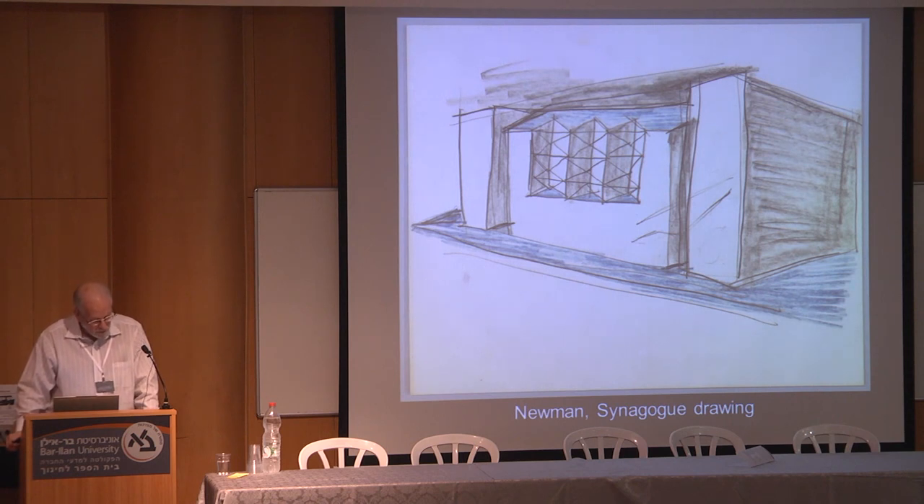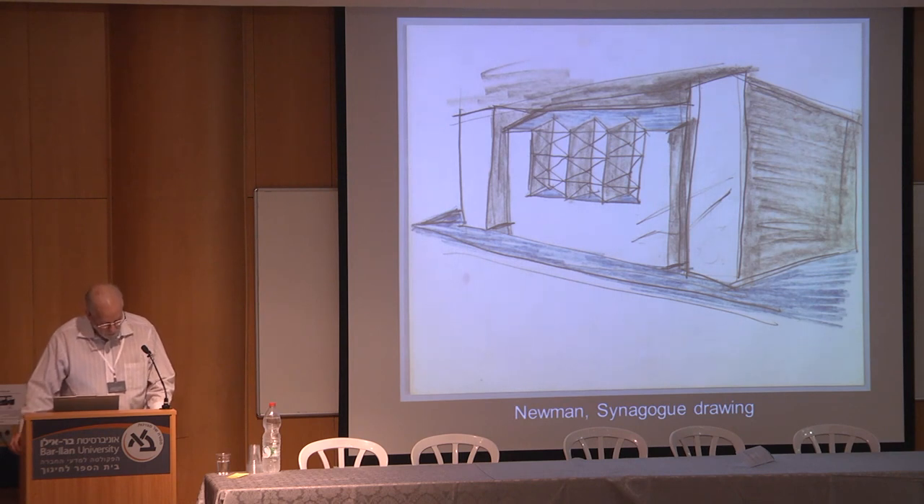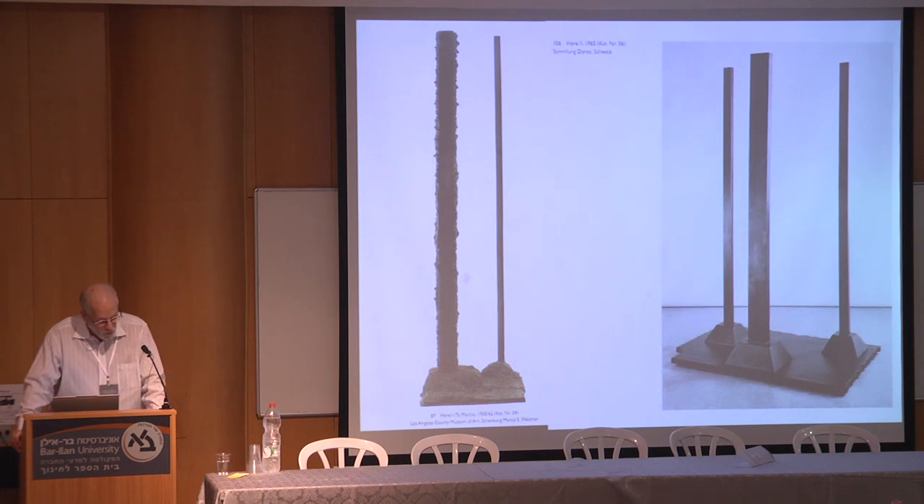Moreover, Newman himself expressly connected place with the essence of existence. In an interview of 1965 with David Sylvester, Newman declared: 'Paintings should give man a sense of place, that he knows he's there, so he's aware of himself, because in that sense I was there. Standing in front of my paintings, you had a sense of your own scale. To me, the sense of place not only has a mystery, but has that sense of metaphysical fact.' So to use the term 'here' as a title indicates a place of personal location, often named, in order to convey its saturation with transcendent meaning, and to mark off its specific location against otherwise unbounded openness — the distinction between place and space.